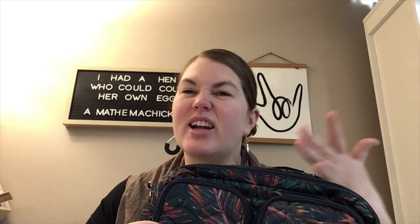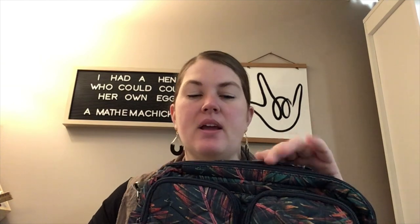Hey Lug Nuts, welcome to Lug Unplugged! This is Meredith. I'm here today to show you the Navigator. This just came in my holiday box and I wanted to give you a more detailed look at what this bag is, in case you're watching at a later date to see if it fits your needs.